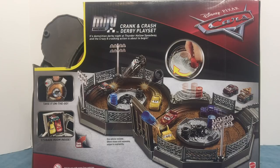Here's the back of the box. It says it's Demolition Derby Night at Thunder Hollow Speedway, and the Crazy 8 crashing action is about to begin. It also says take it on the go, storage room inside, and one vehicle included — others shown are sold separately. You can see there's a lot of cars, like Broadside, Moray Clutchburn, Taco, APB, including Lightning McQueen and Cruz Ramirez.